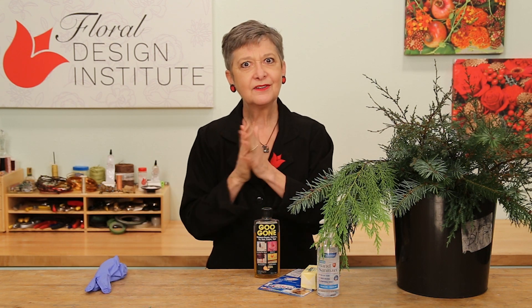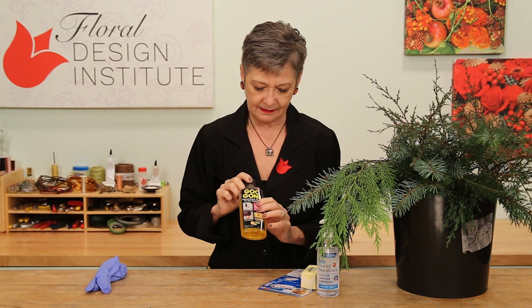So then it's how do you get your hands clean. Number one tool from my library is the Goo Gone. I use this to take off the sap. It doesn't hurt your nail polish. It works fabulous.